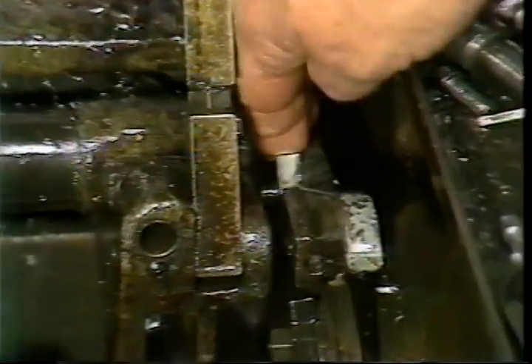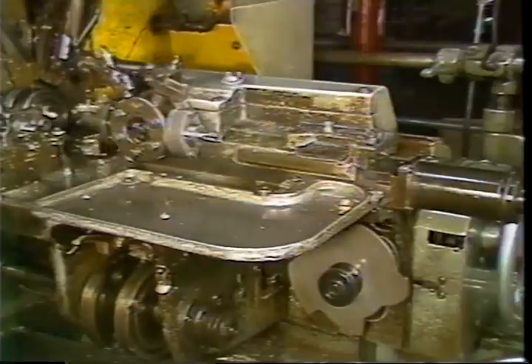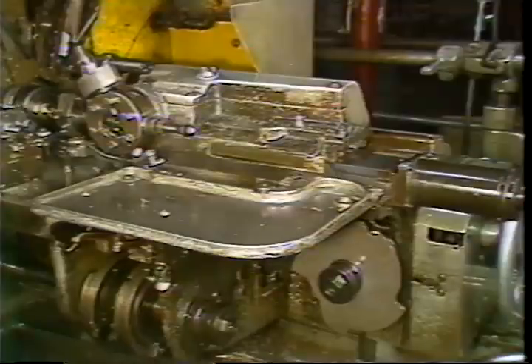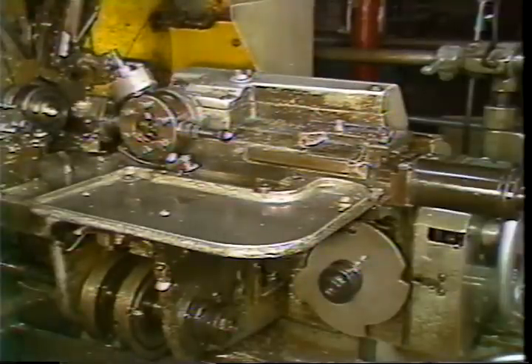Raise the feed-out trip dog to disengage the stock feeding. Run the machine to the start of the tapping lobe on the lead cam. In this position, set the trip dog to reverse the spindle direction and slow the spindle speed.